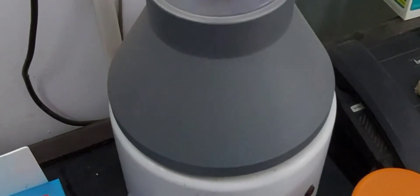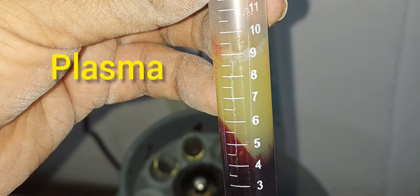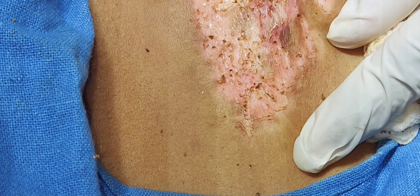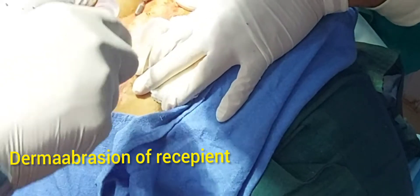The plasma is added to the trypsinated graft after 75 minutes. Under local anesthesia, the affected recipient site is ablated with radio frequency and then dermabrasion is performed with a motorized device.